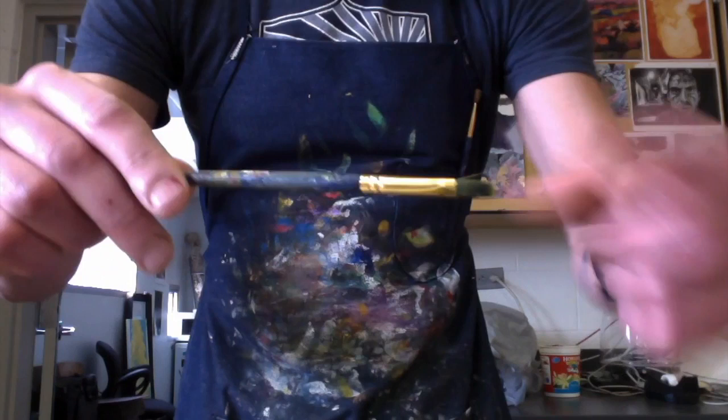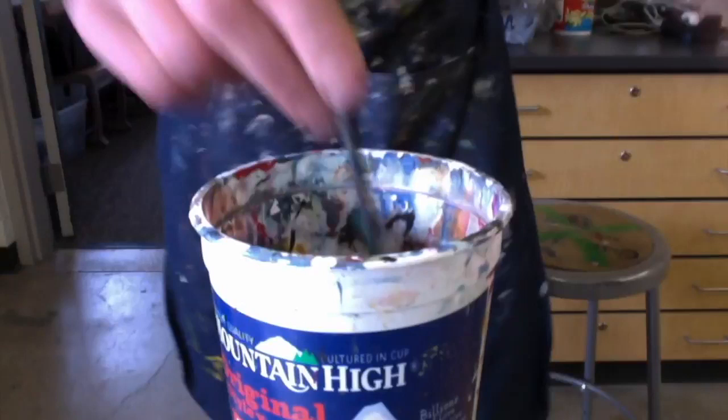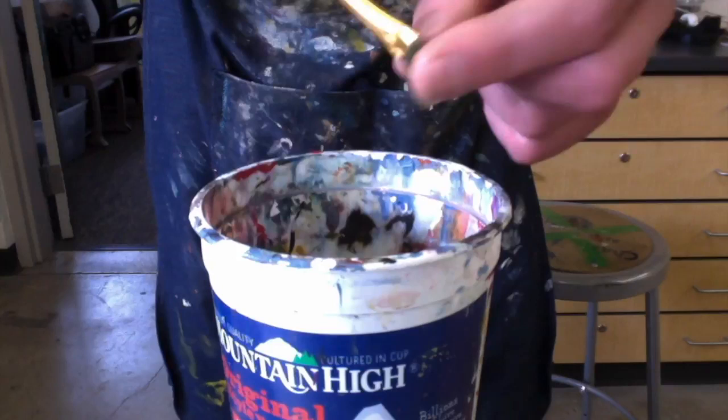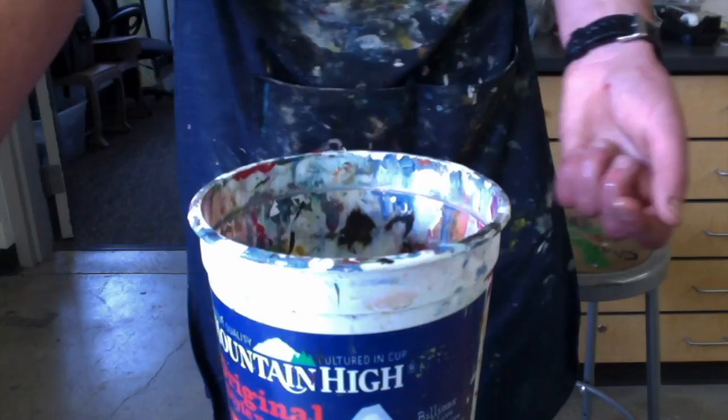The best way to take care of a paintbrush while you're not using it is just to rinse it out good. And when you rinse it out, you don't want to tap and hammer it at the bottom, although that is a very effective way to get the paint out. The ferrule unfortunately has a tendency to cut the bristles off and it ruins the paintbrush too. So just swish it really good. Make sure no paint is coming off again, and then just set it aside until you need to use it again.